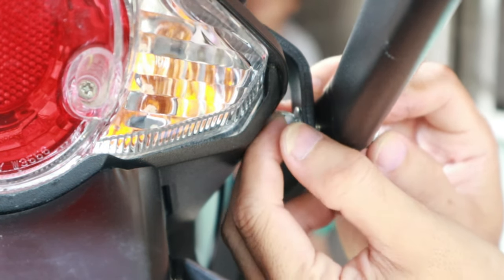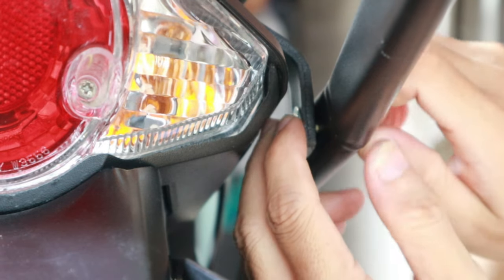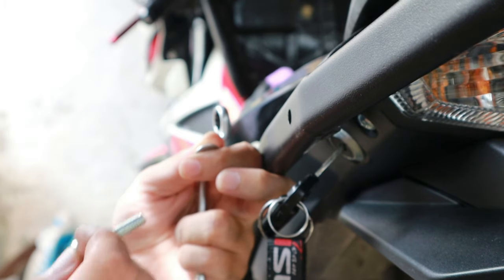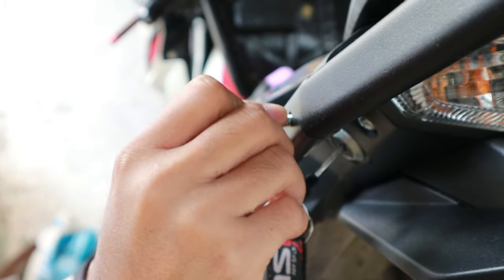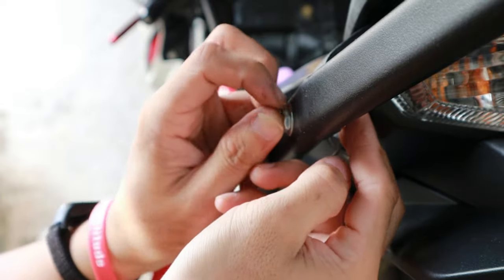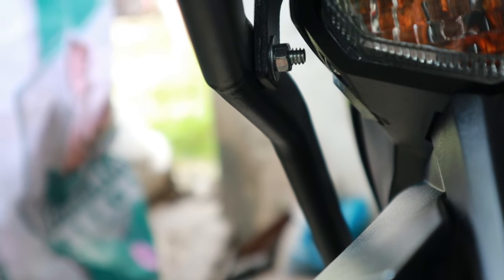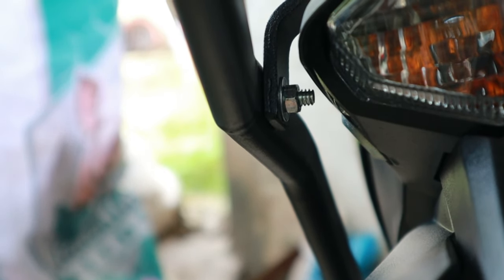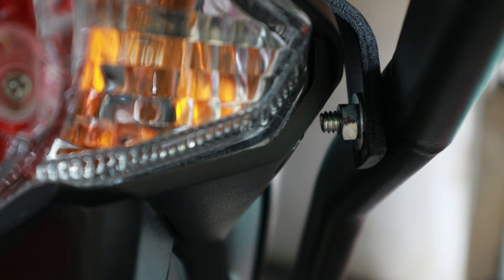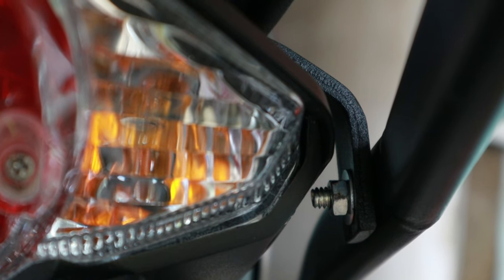Huwag kayong mag-alala ulit kasi hindi naman matatamaan yung pinaka-fairings talaga ng Raider 150FI. Pero kung gusto ninyong mag-adjust mga idol, lagyan ninyo lang ng extra na washer para sure talaga na hindi matatamaan yung fairings ng Raider 150FI natin.